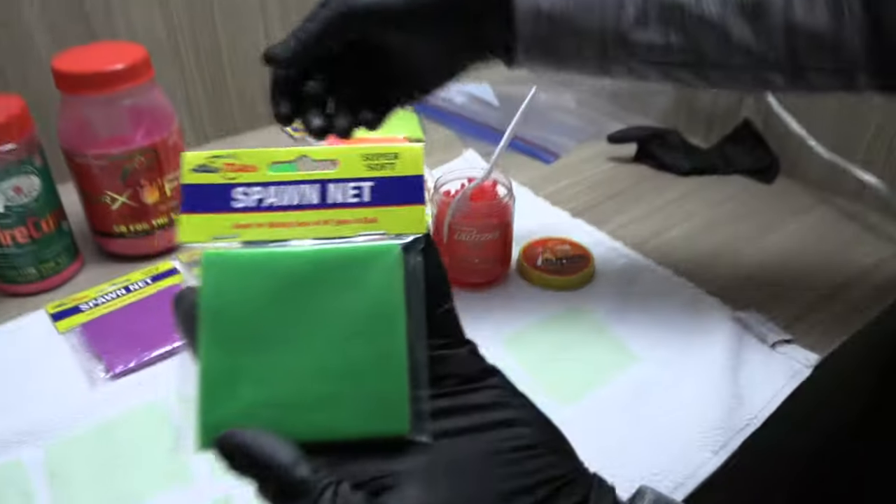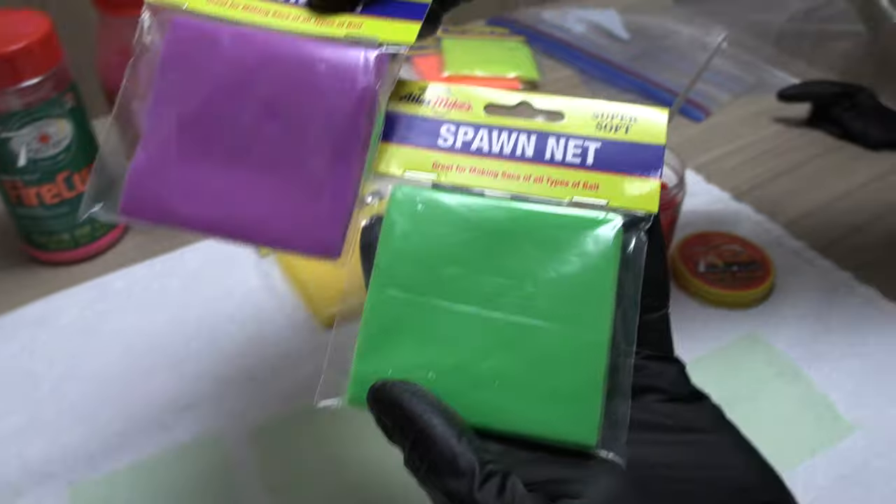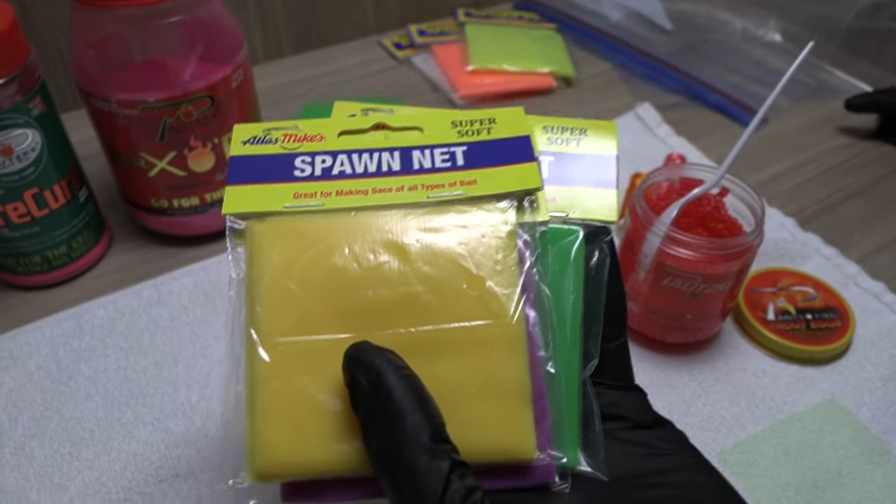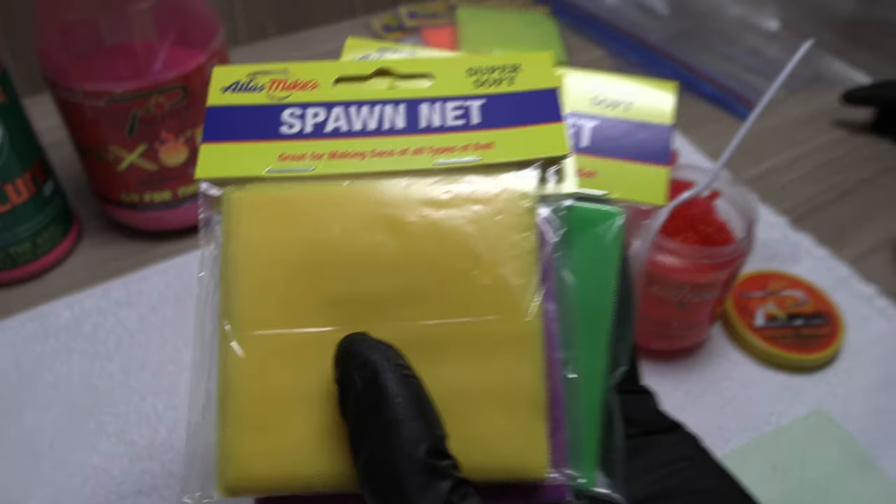We're at the hotel getting ready to fish, and I want to do a refresher course on tying spawn. One of the most exciting things is the new colors we've got — lime, purple, and yellow. These are brand new and you're going to have a hard time finding these, but any tackle shop can get them quick. I think we got the first stab at them right now.